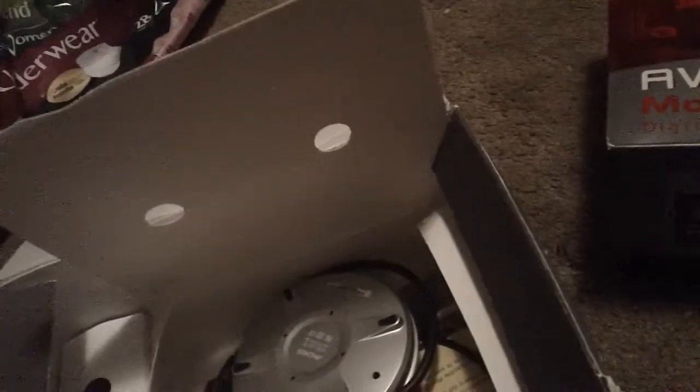You got your charger. It's a DC charger — you can probably find another one to use for this, but this is what comes with it.